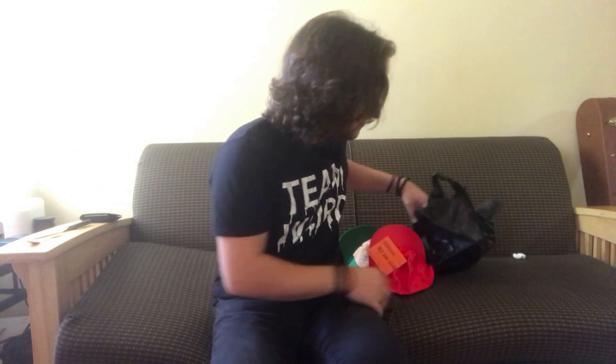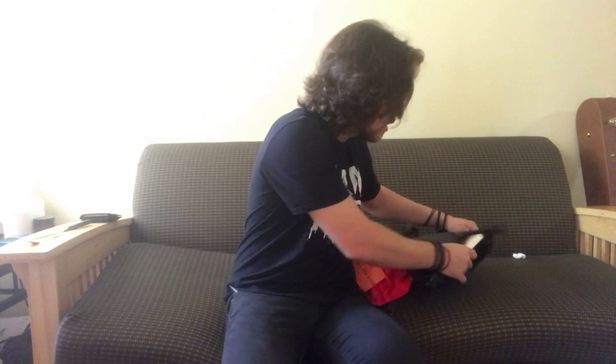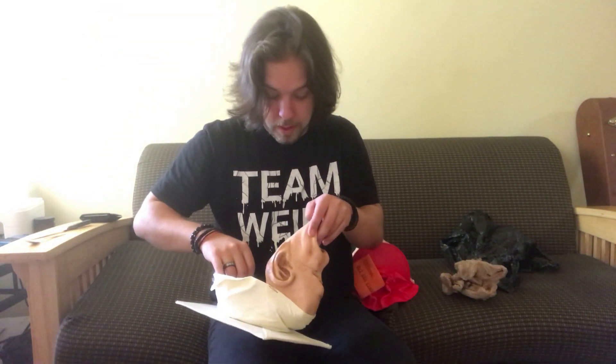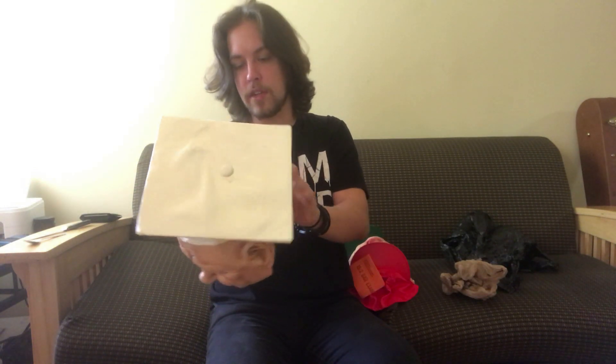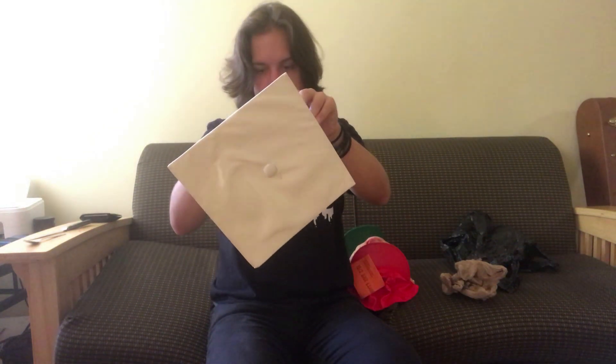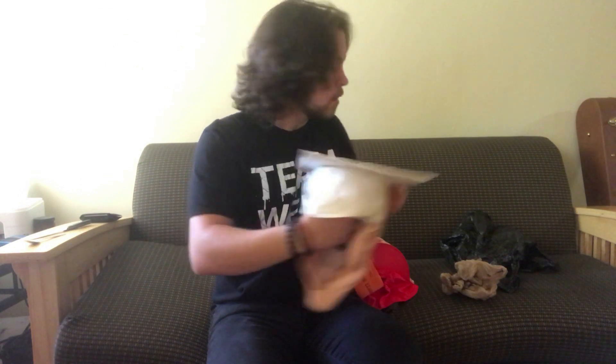Cory has definitely become my plug when it comes to old Be Something Studios masks — he has a ton of them and knows I collect them, so anytime he has some for sale he gives them to me. Here we have like a graduate — high school graduate or whatever — mask. This one's from 1987, so a little bit older. I'm pretty sure this is like a legit graduation cap just stitched onto the mask. That's a pretty cool sculpt as well.